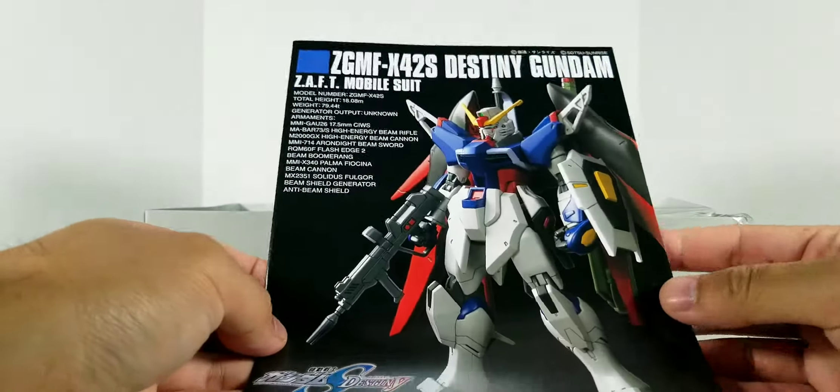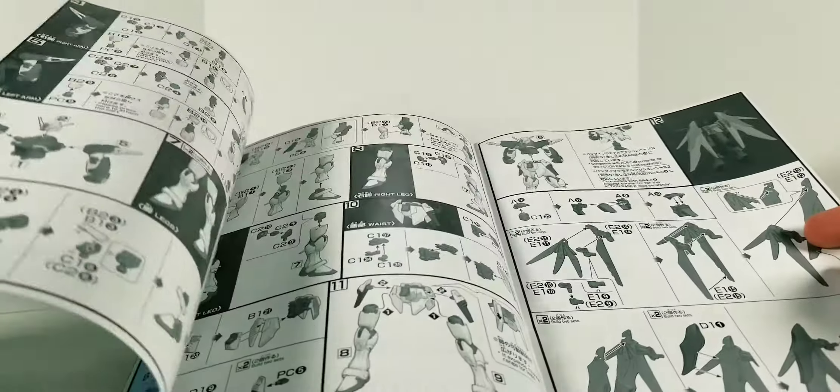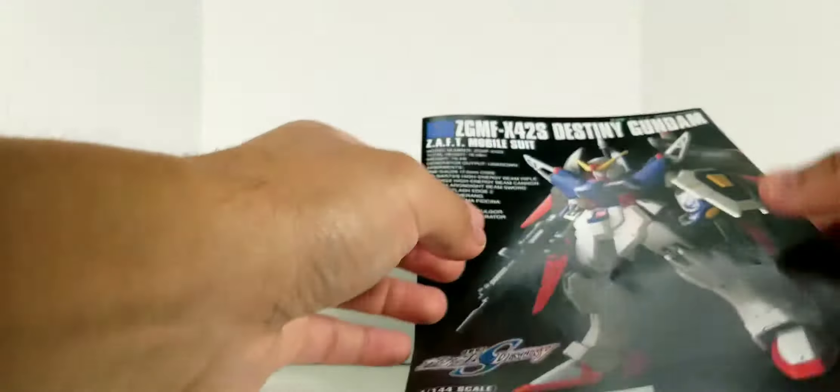We got the instruction manual — of course some colored pages, but not all of it.